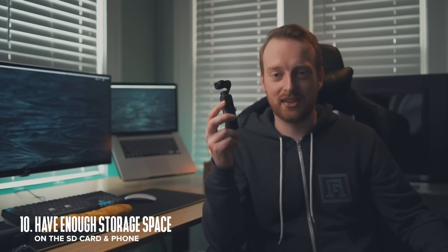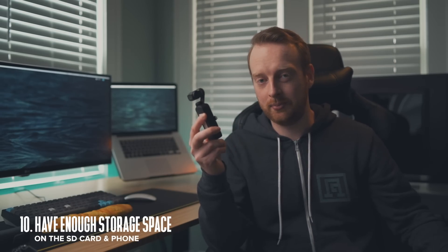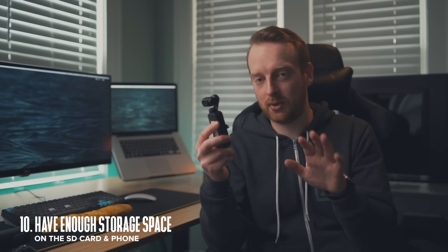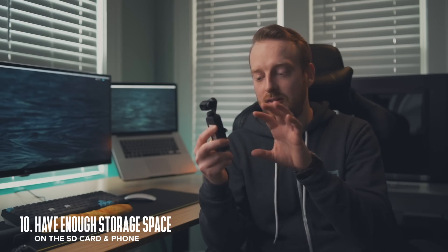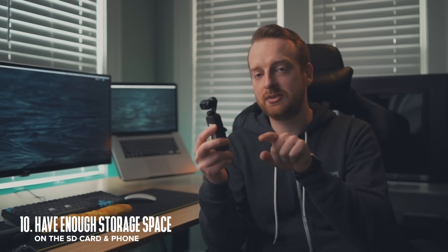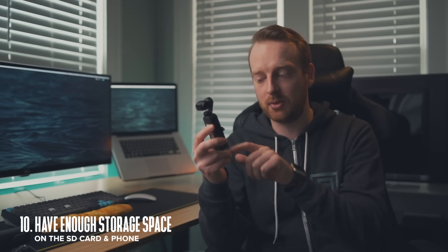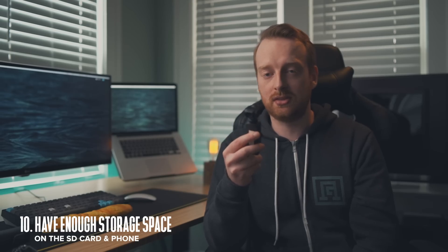The tenth tip is to make sure you have enough space on your memory card before you go out and film. But if you fill up your memory card while you're shooting and don't have another one, the Osmo Pocket will use your phone's camera roll as a memory card, and you can continue to film as long as your phone has enough storage.